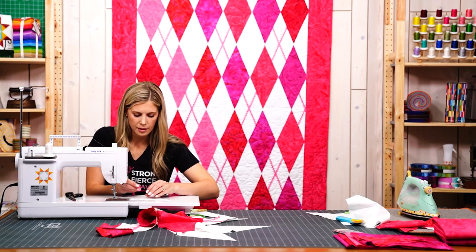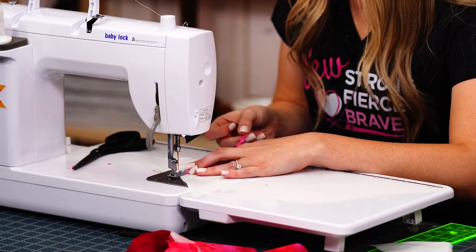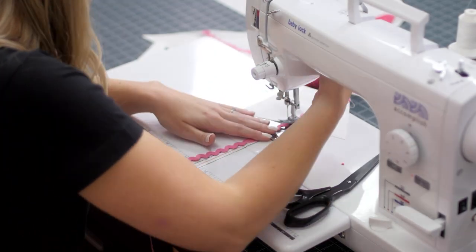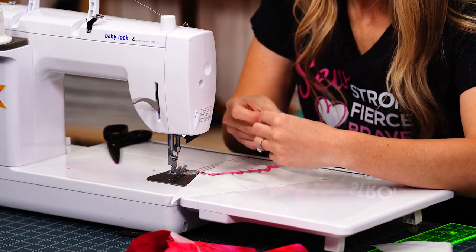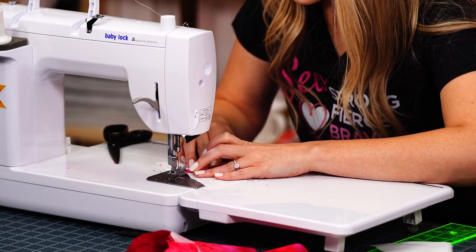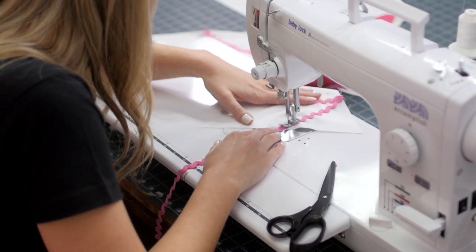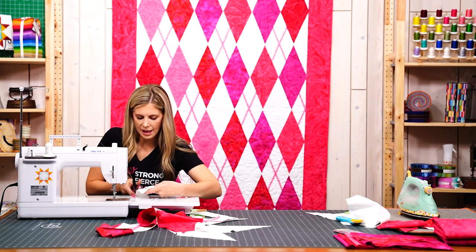We're going to sew that rickrack down, and it's still going to have the same start and stop points as our whole diamonds. We're going to trim that one and add this side. There we go — you can see how simple that is, easy peasy.